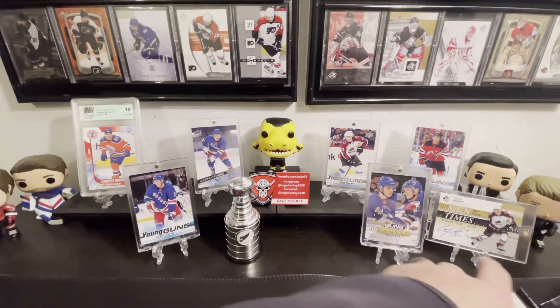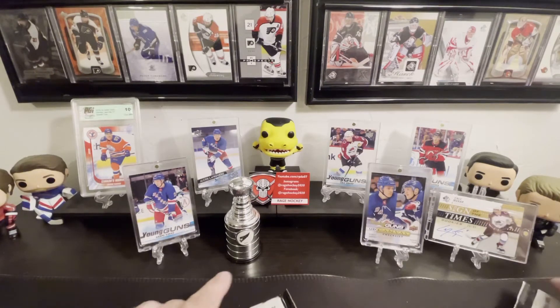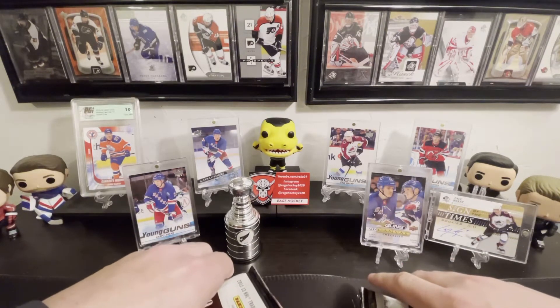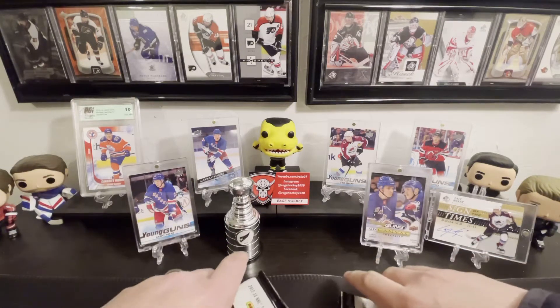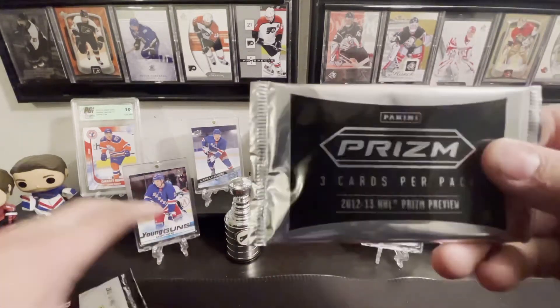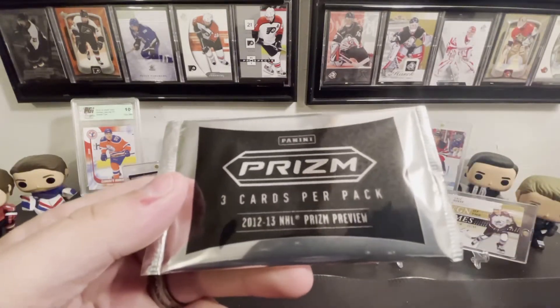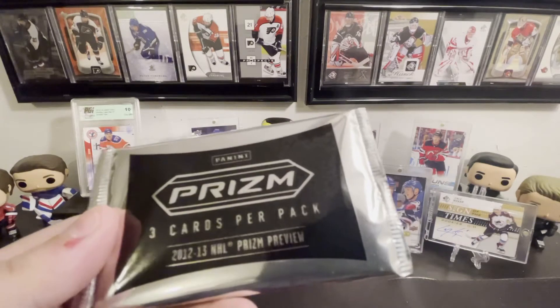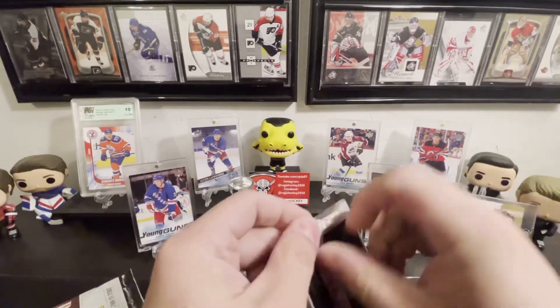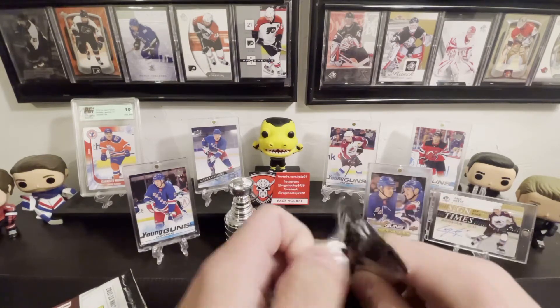We get 10 packs per box — one, two, three, four, five, six, seven, eight, nine, ten. And we got this cool little prism with three cards in it. Prism cards are really neat, so let's rip this open first and hope for the best.